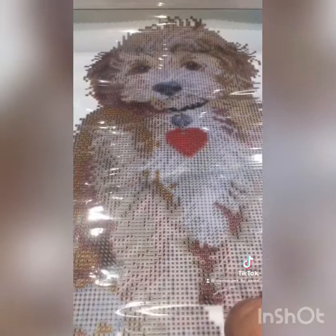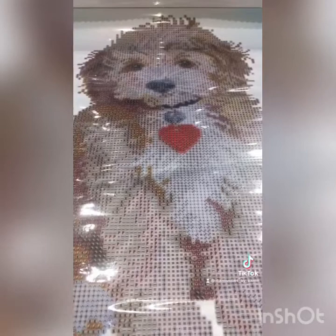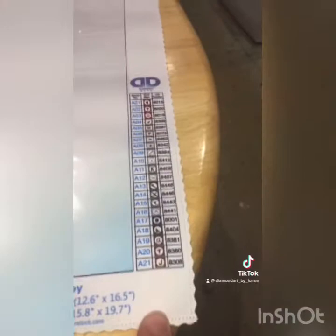Hi everyone, this is the new painting I'm going to start. It's a partial round drill and it's called Lovely Boy from Diamond Dots. The design size is 32 by 42 centimeters and there's only 21 colors in this one.